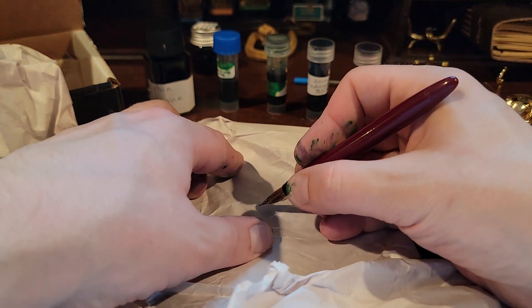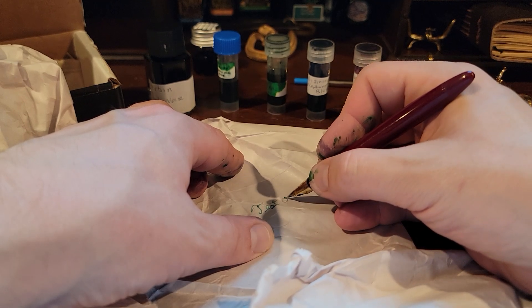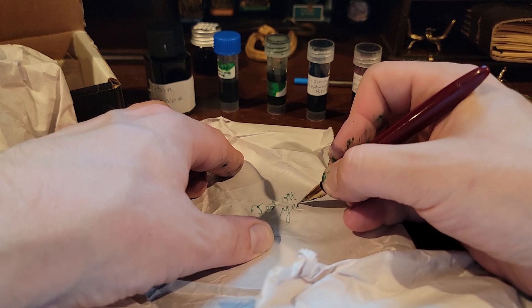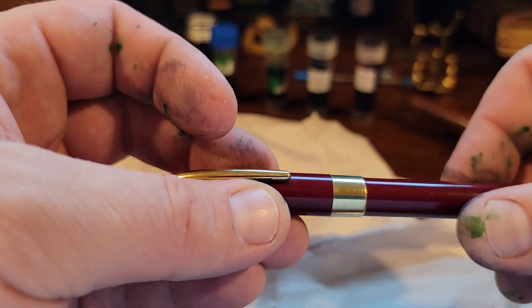It looks like draft paper. We're working — flowing well. Very nice flow, maybe it's the paper. We'll cap this bad boy up. Excited for that one.